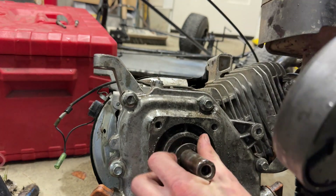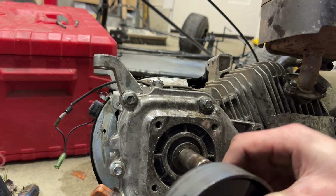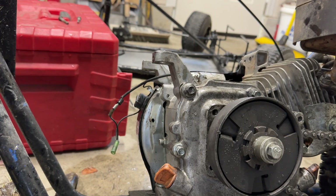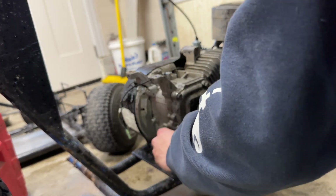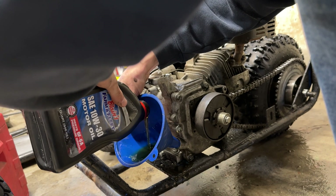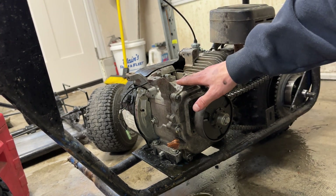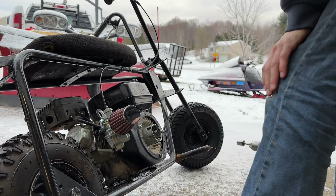Now that you've got your cover back on, you can put everything back on that you took off beforehand. I'm assuming you know how to do an oil change. Put the tank back on, get the fuel lines connected, and go for a rip — let's see what happens.